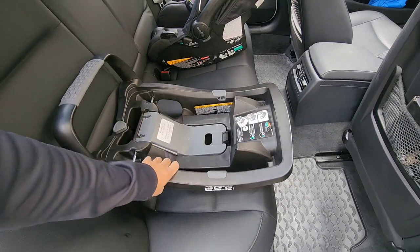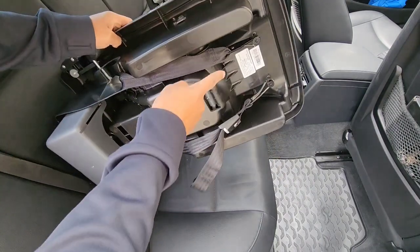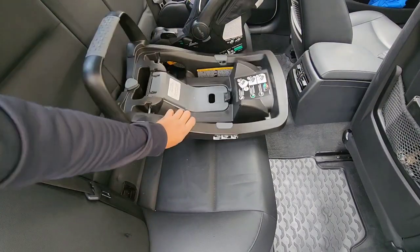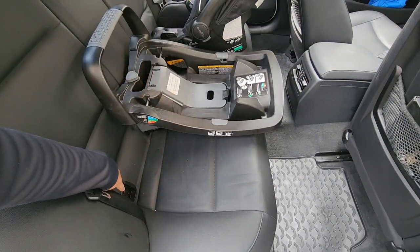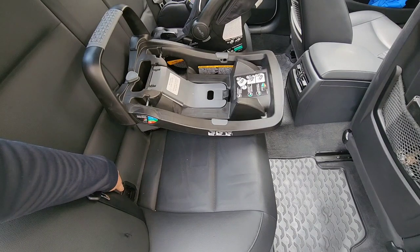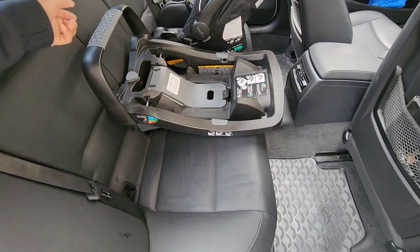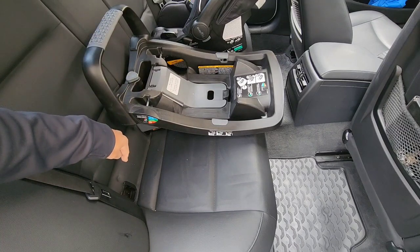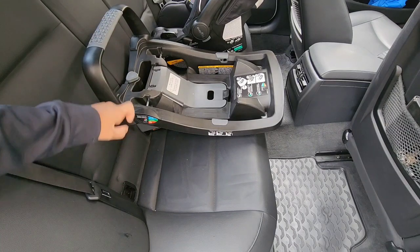When I say universal latch system, I mean that I'm using these connectors here and I'm connecting those connectors to the universal latch that's located inside the car seat in the motor vehicle. One thing to know is that all vehicles manufactured after September 1st, 2002 are equipped with the universal anchor system, which is called UAS.